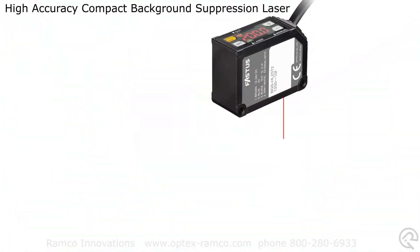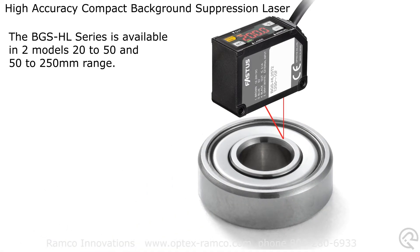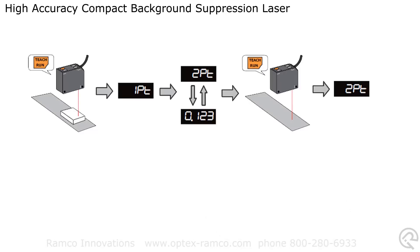This video is a brief demo of the new high precision background suppression sensor from Optex FA. The BGS HL series is available in two models: 20 to 50 millimeter and 50 to 250 millimeter sensing range. For this video, I'm going to demonstrate how to set up the longer range version to see the height difference between a 1 millimeter feeler gauge and a 0.3 millimeter feeler gauge from a distance of about 8 inches.